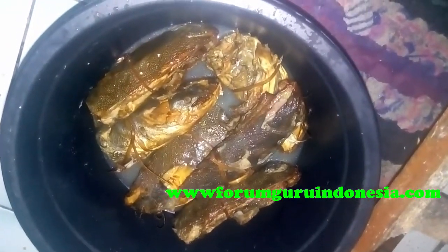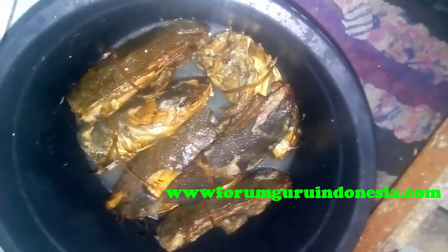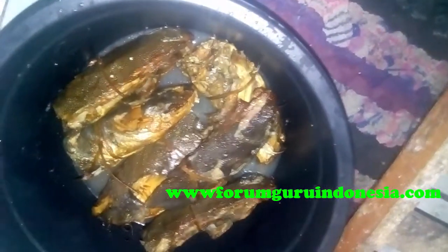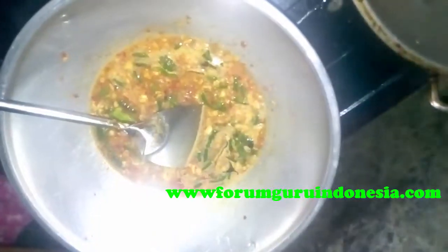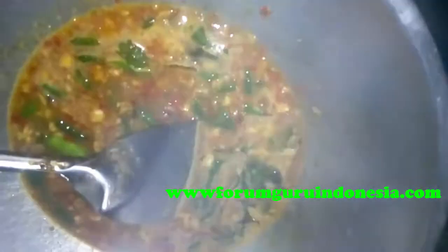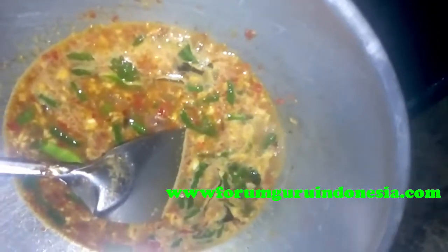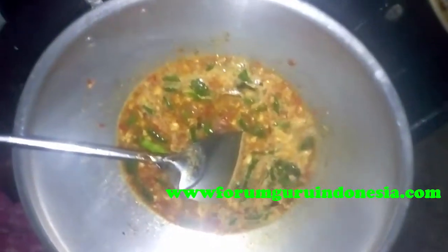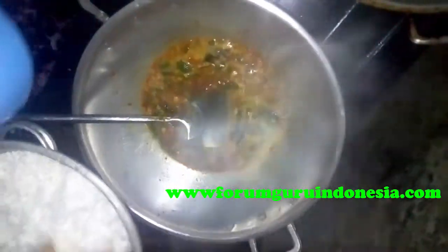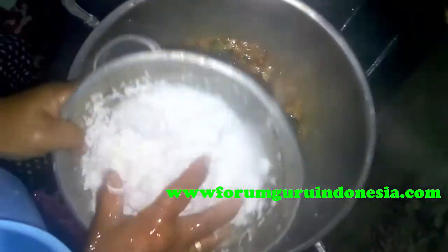Bumbunya sedang digongso, sementara itu kepala mayung direndam dulu dengan air biar amisnya tidak terlalu amis. Kita tunggu sampai bumbu gongsonya matang.